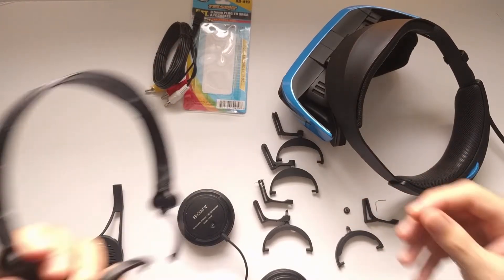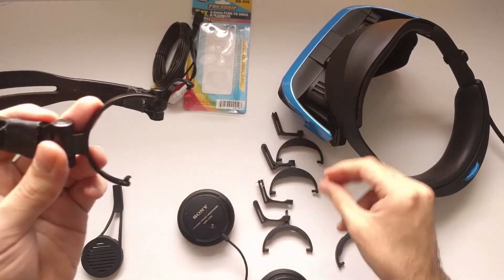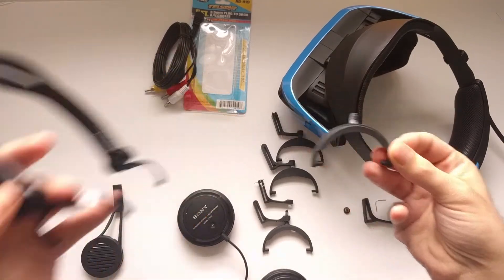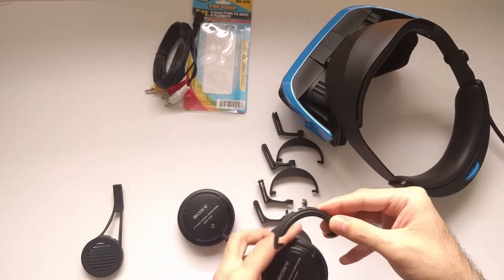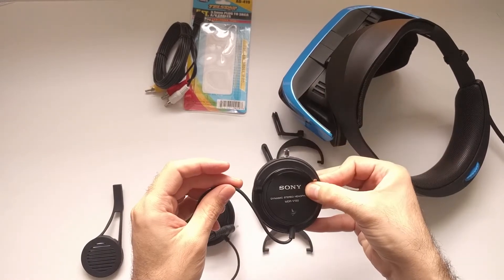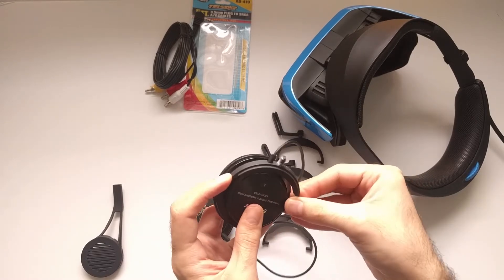I have reverse-engineered the clamp that holds the speaker. It looks different now because printer resin is softer and additional support was needed for good tension. In the original setup the clamp would hold the speaker like this, but then we would have the cable dangling. So I adjusted it so we can mount it upside down and the cable goes directly up.